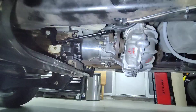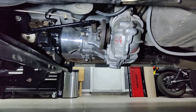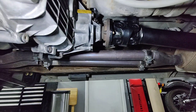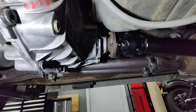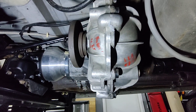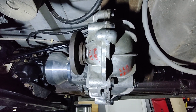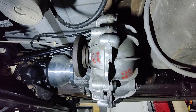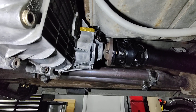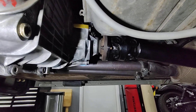We have a BorgWarner 1356 transfer case out of a Bronco. It has flanged outputs front and rear. I swapped a rear flange output onto the front of this instead of a yoke. The yoke that came on it had a 1330 U-joint. I wanted to run 1350 CV driveshafts front and rear, and they do fit — they're interchangeable front and rear, which was great. Just had to buy an extra.